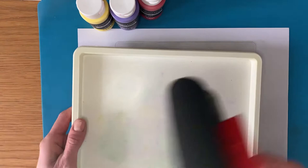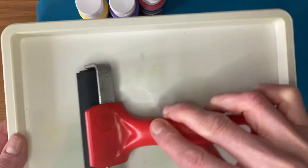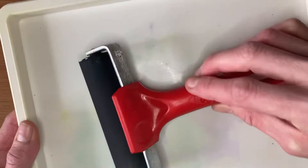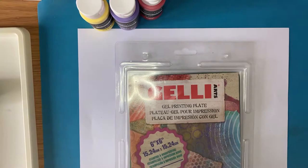You'll also find in your box a plastic tray, which we've included so that you've got somewhere to put your roller. This is the roller, and it will be used to spread the paint onto your printing plate. That's somewhere to put your roller when you're not using it.